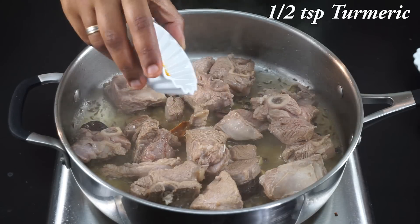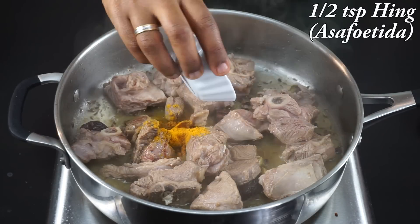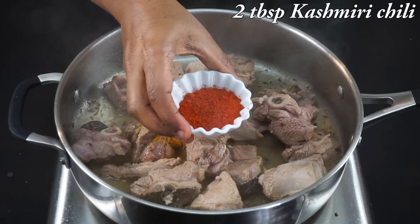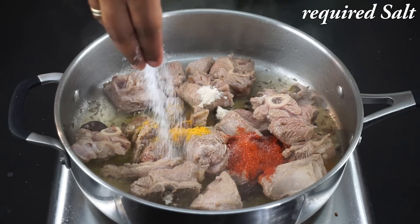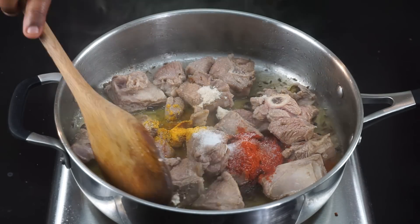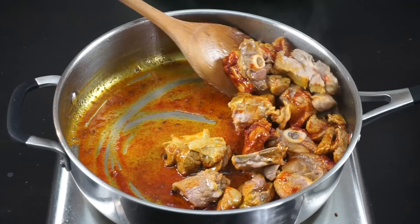Add half a teaspoon of turmeric powder, half a teaspoon of hing — that is asafoetida — two tablespoons of Kashmiri chili powder to get that nice red color, and the required salt. Mix it nicely with the mutton pieces.